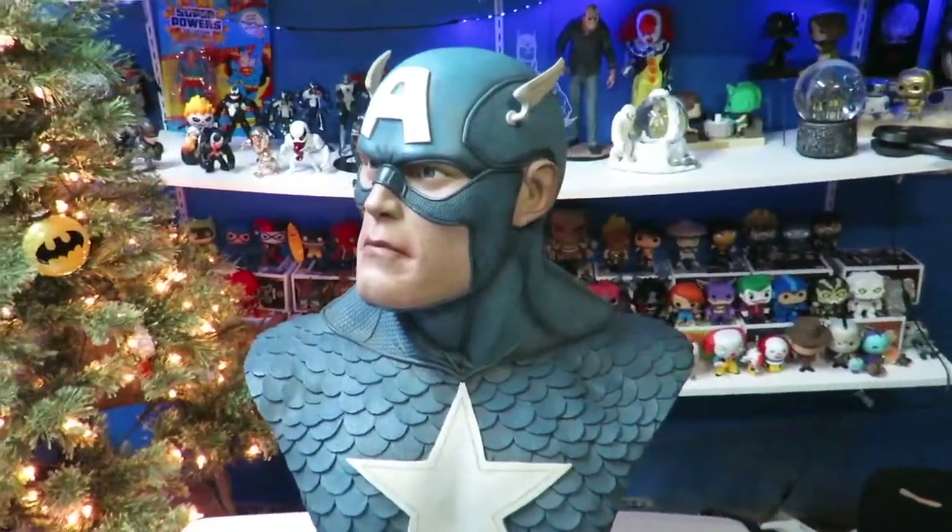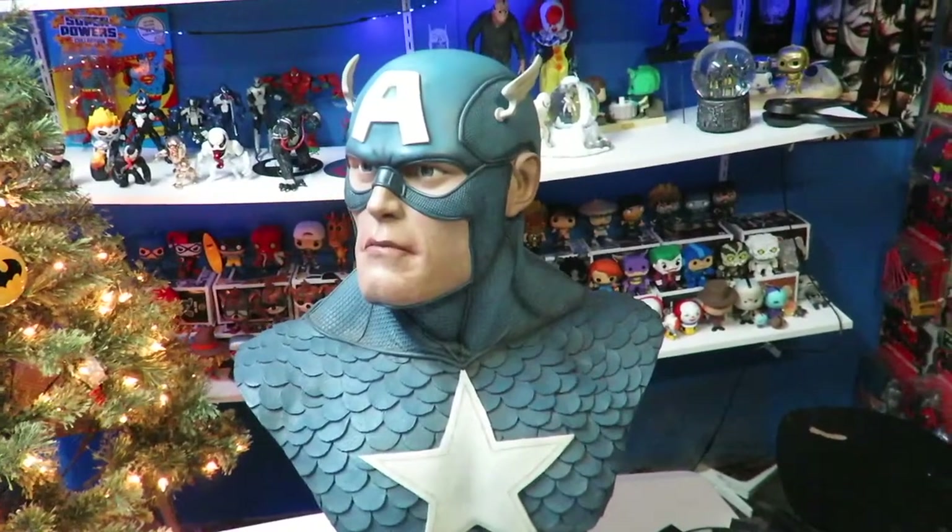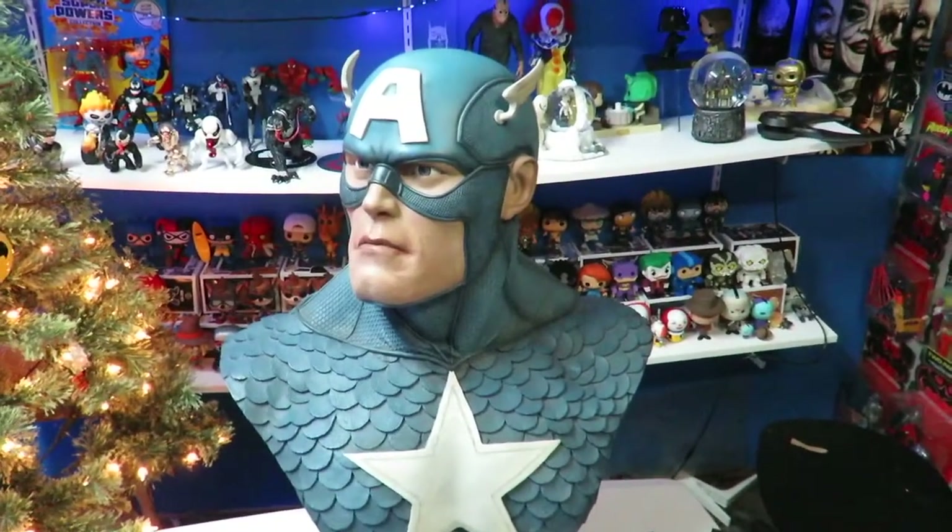What's up guys, Sahaman here and I'm going to be doing a quick look at my brand new life-size bust, Sideshow Collectibles Captain America.